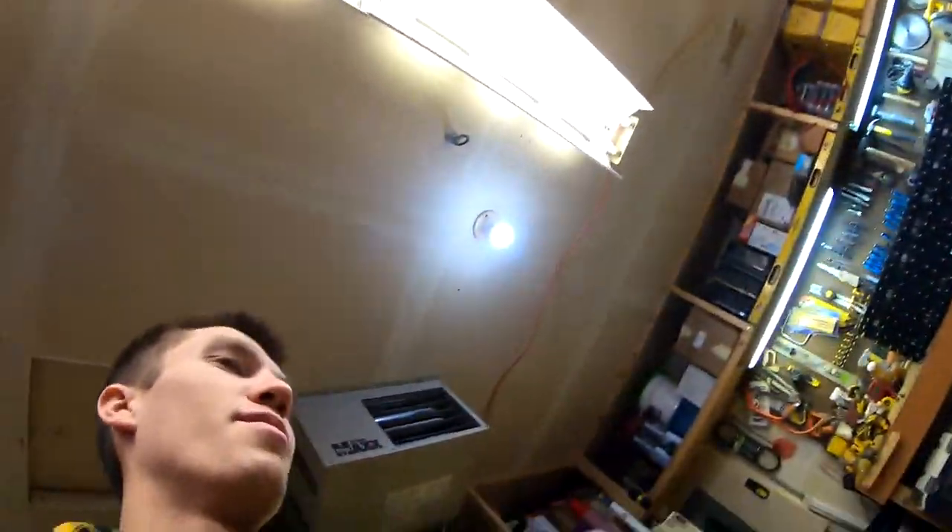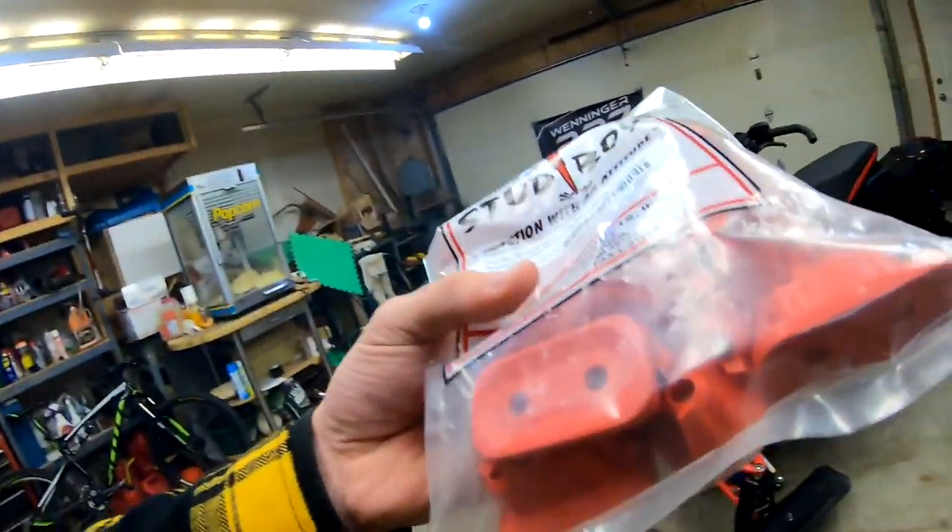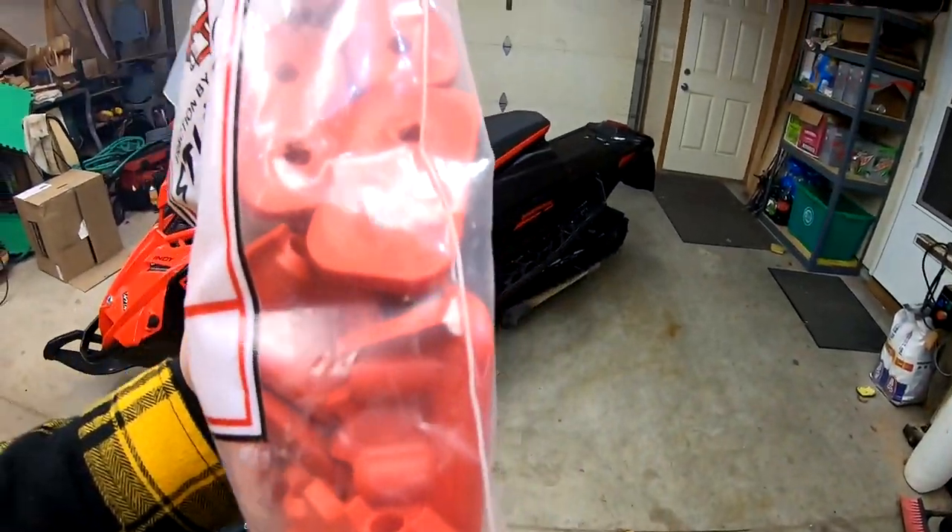If you guys want updates about studding the tracks and all that, I can make a video on how to do it. I'm using those Stud Boy Pro Series backers — the kind where you don't use a nut or anything on them. I've used them in the past and they work incredible for stopping power.